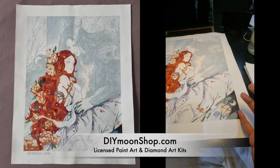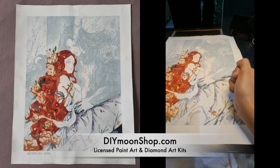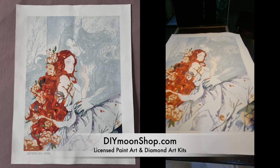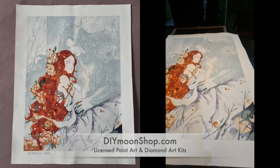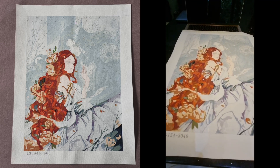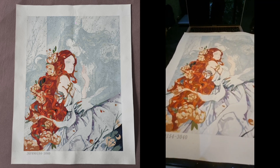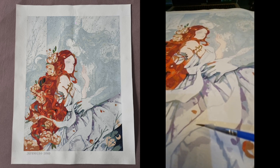If you start from one section and move the wrong way, you end up resting your hand on areas that are still wet on the canvas, which will tarnish what you've already completed and you'll have to redo it — which is extra time. So if you want to avoid redoing areas, that's one way to do it. Another tip is that sometimes there are number codes that are hard to see because of the light color of the paint.